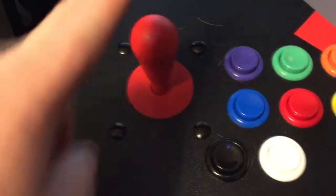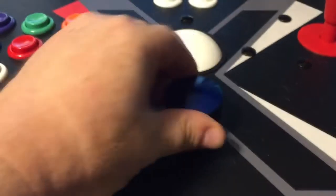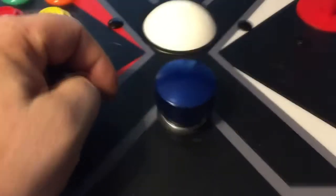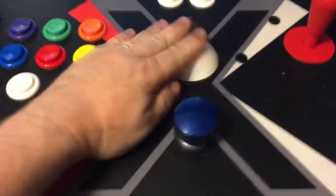But I haven't been all that impressed with the movement of them in actual gameplay, so I'll continue on that subject in a minute. The third video I made was adding a Turbo Twist 2 spinner, which lets you play paddle-type games like Arkanoid, Major Havoc, Marble Madness, things of that nature. I mounted that right underneath the trackball.